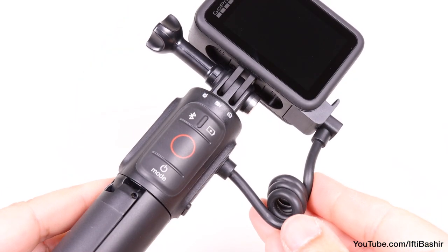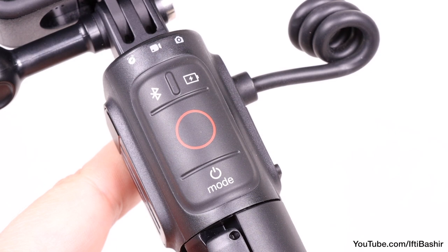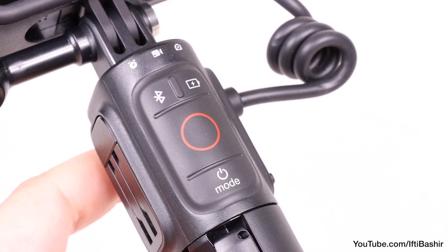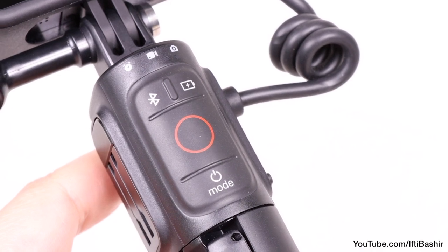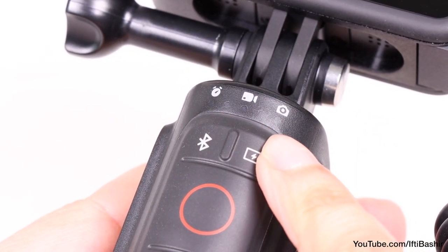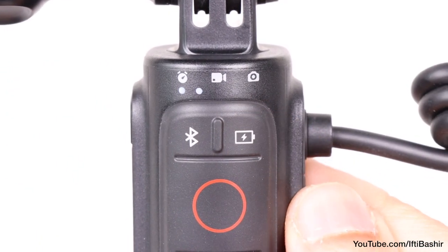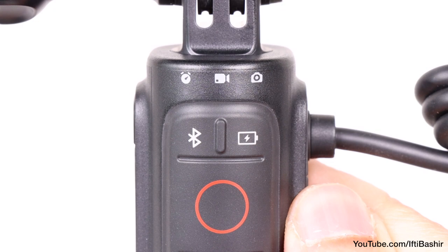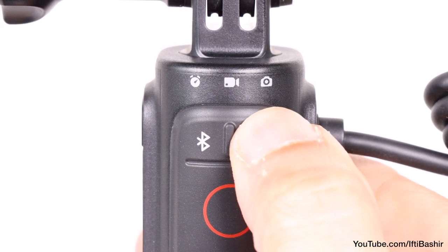Moving across to the side, we have the main controls consisting of Bluetooth pairing, battery status, record and mode buttons, all providing a nice tactile click when pressed. A strip of LED lights indicates the grip's battery status, with each light showing 20% of capacity remaining, as well as the mode your camera's in, making remote shooting less of a guessing game.